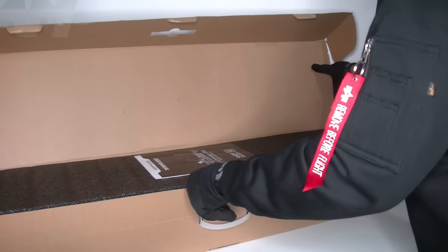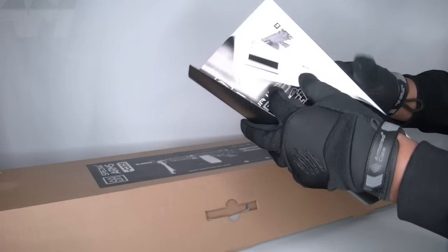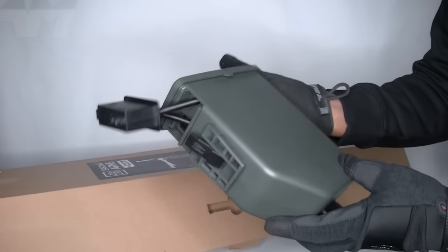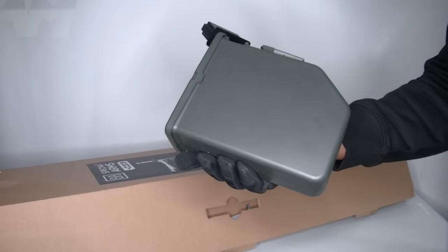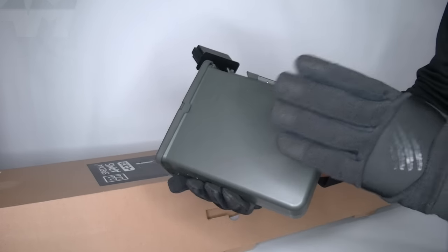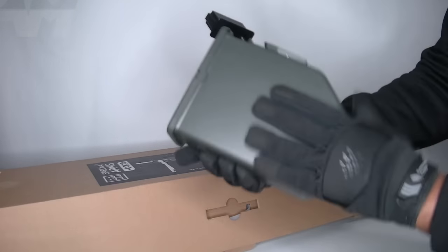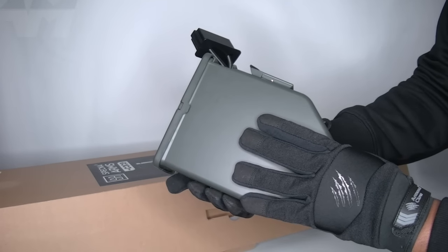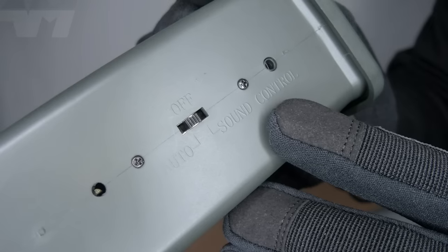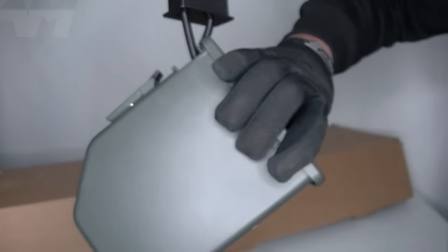Nice big box. Your usual instruction manual. First thing we're going to look at is the mag — would you look at the size of this? It's a box mag, and not just any old box mag. I did something similar years ago with another company — exact same box mag — so it should have... yeah, it's got your off, sound control, and auto. We'll get into that in a moment.